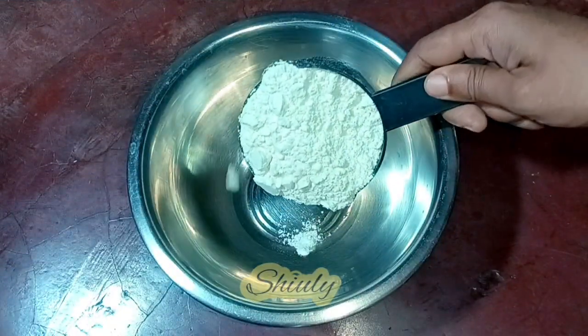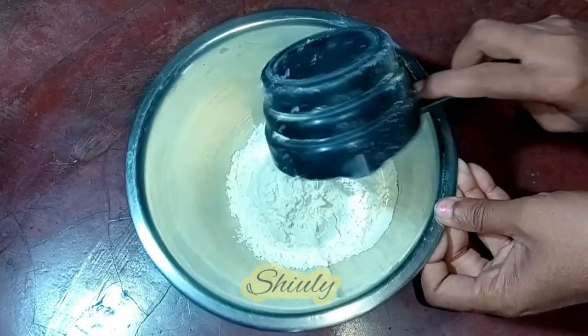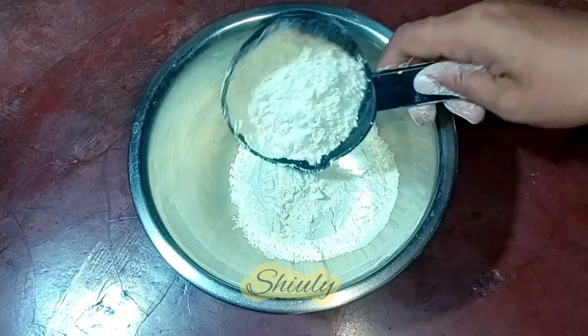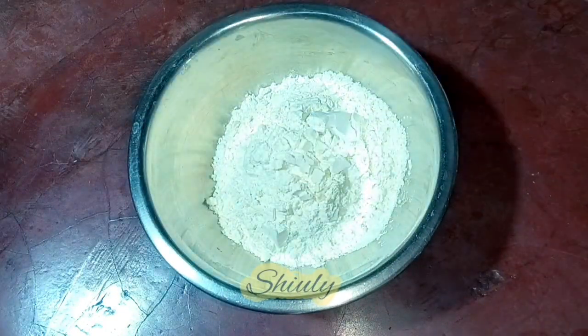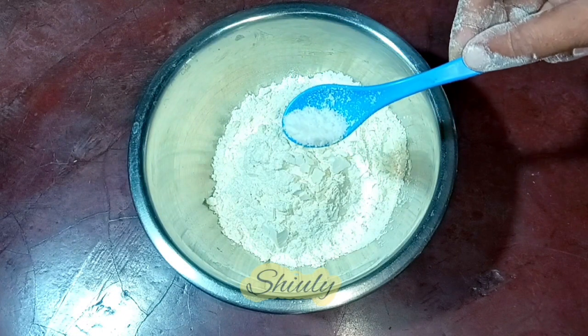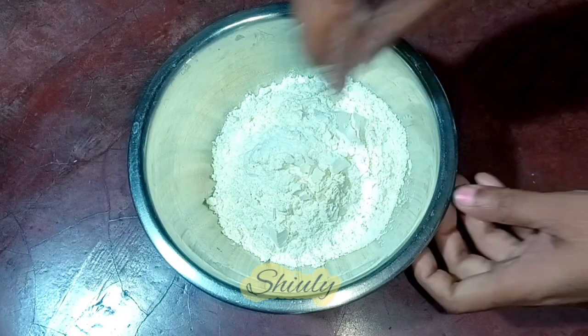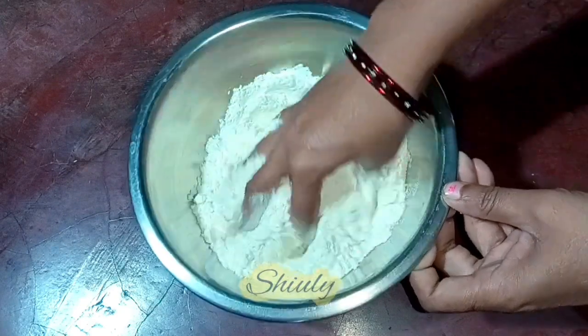At first I am going to knead a dough. I am taking one and a half cup of flour. You may take any kind of flour — plain flour or wheat flour, there is no problem — and change the measurement according to your need. Now I am adding some salt, about one fourth teaspoon of salt. Now I am going to mix everything nicely.